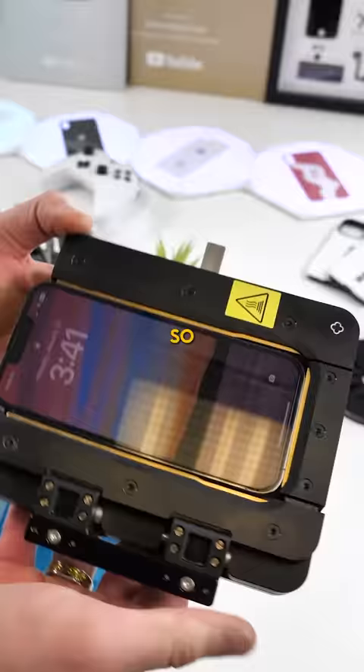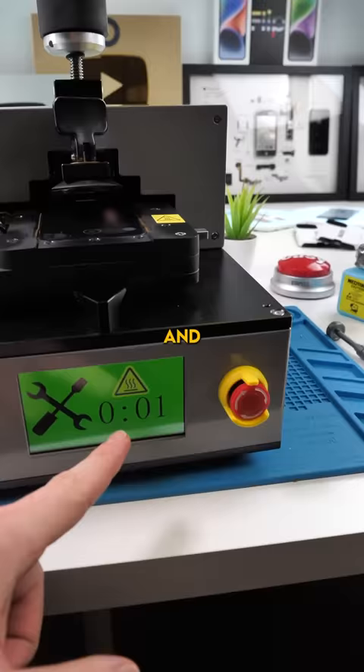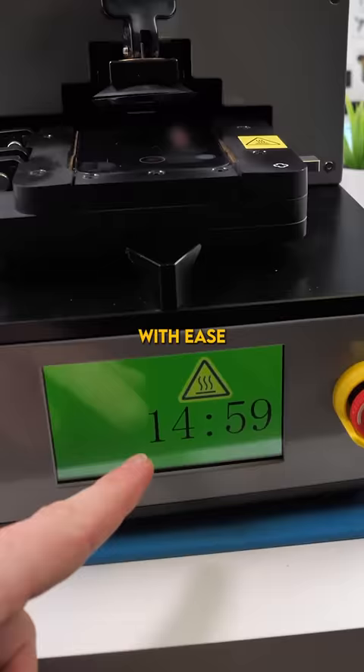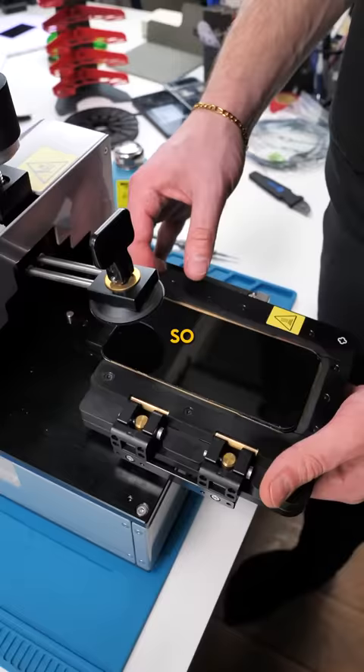What this does is basically it heats up the phone, sucks on the phone, and allows you to remove the screen with ease. The newer screens are so much more fragile compared to the older ones. I've actually broken a screen before just trying to get into the device, so this helps out a ton for that. I'm genuinely happy I bought it.